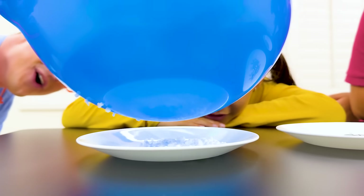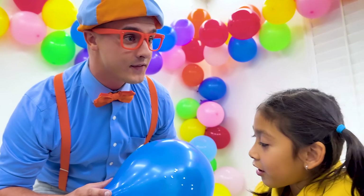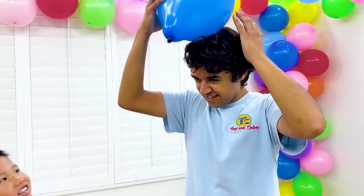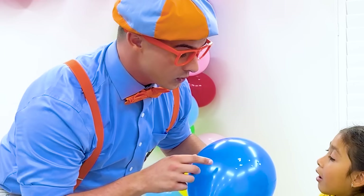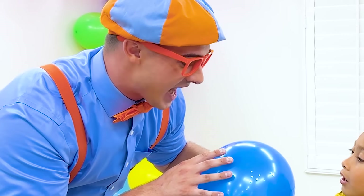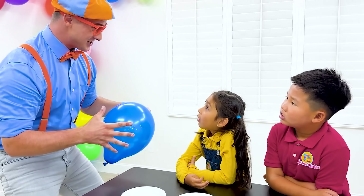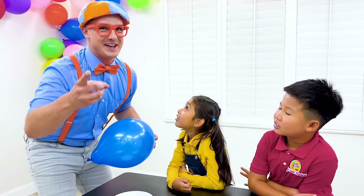That's so cool! The Styrofoam is on the balloon! Do you know why it did that? When Uncle Jim rubbed the balloon on his hair, it created static electricity! So when really small and really light stuff gets close to things that have static electricity, it sticks to it! It's not magic, it's science!